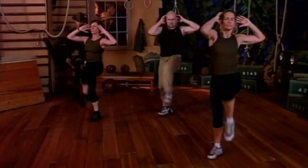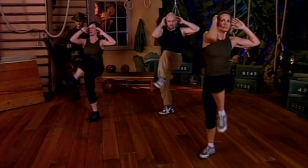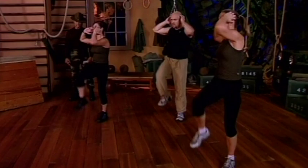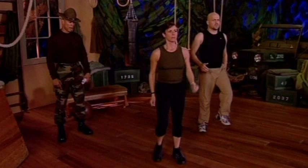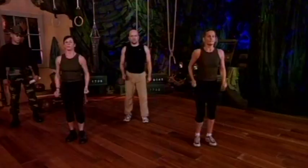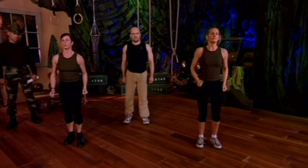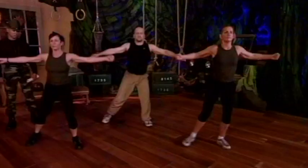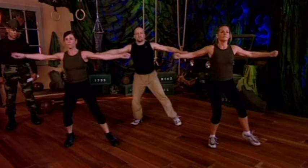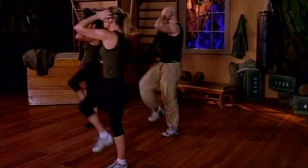We ain't sitting on our butts at home — we've got one more set, that last set of the second segment. Here we go, starting from that march again — five, four, three, two, one — marching. Now we're gonna go right back to that lunge back — five, four, three, two, one — lunge back! Five, four, three, two, one — lunge side! Five, four, three, two, one — knee lift!